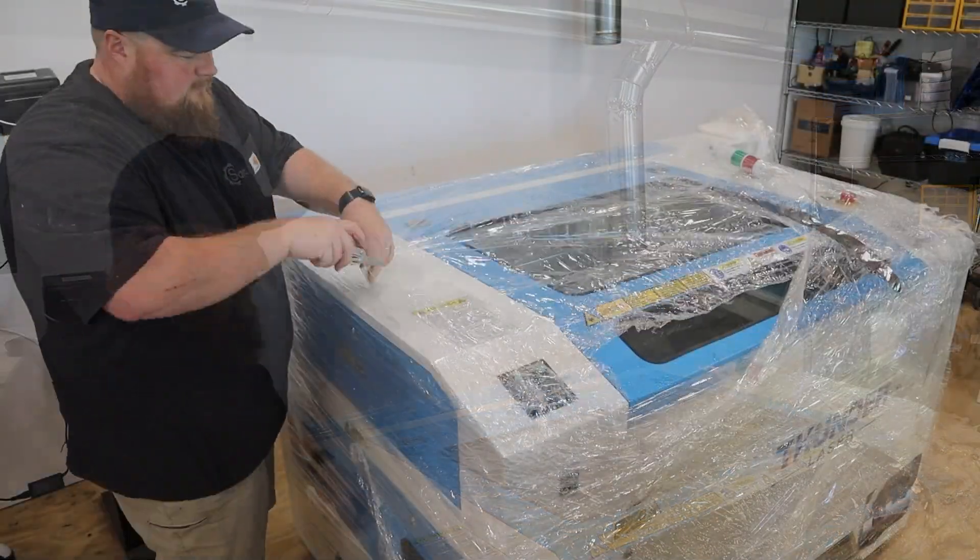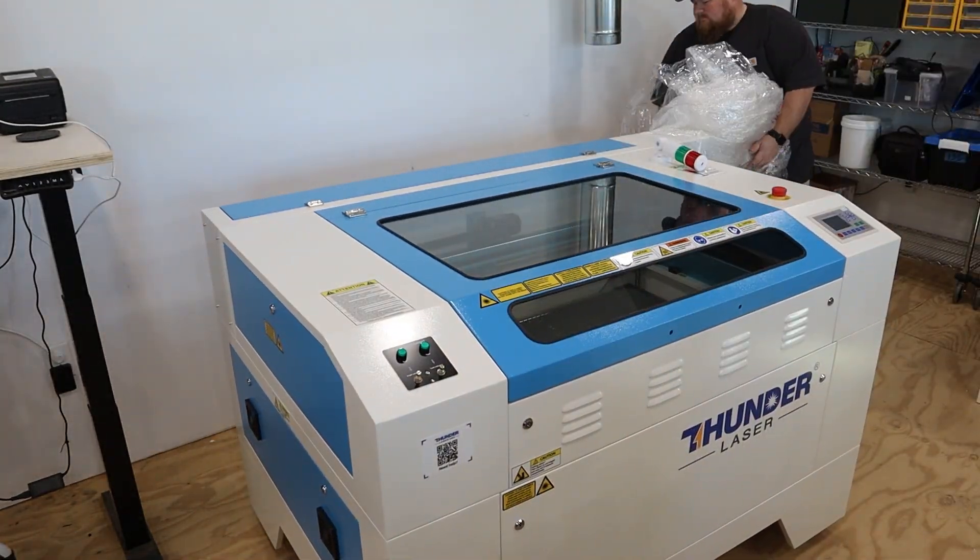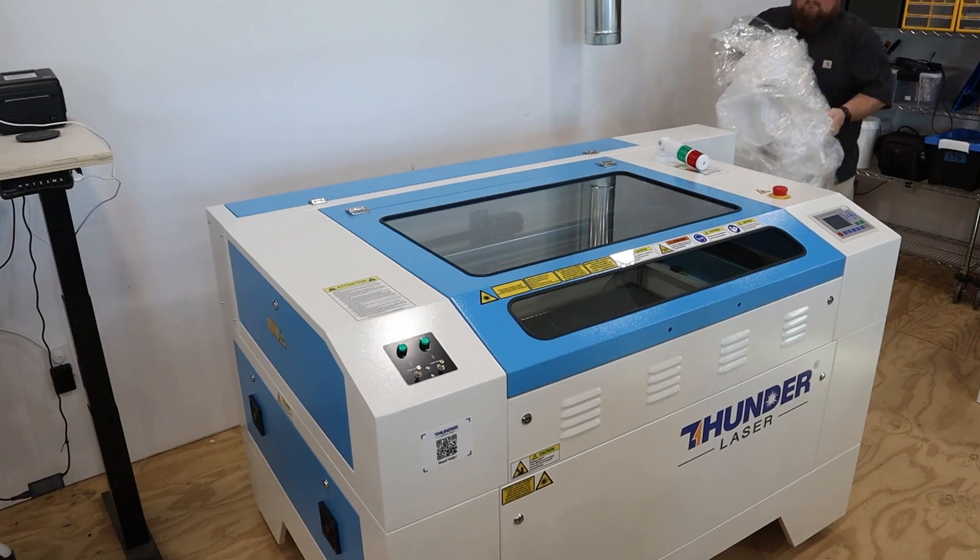The Thunder has arrived — it is in the shop and it looks awesome. It also looks very big because it is really big, especially compared to the other machines I've owned. Over here at the desk I have the Thunder user manual open on my computer. What I'm going to do is go step by step through that manual and do the setup. I'll give you guys the cliff notes version because Thunder is phenomenal at supplying you with their own content, and I don't want to bore you — I just want to get in and start using this thing.